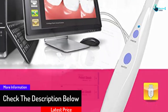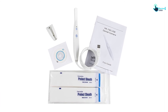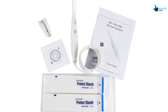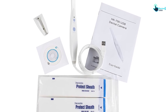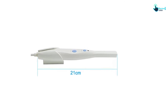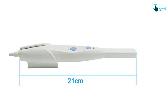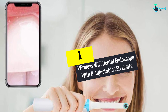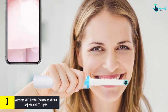It has an open code that is compatible with different types of clinical management software. It can record video and allows you to easily show patients the condition of their teeth to assist with dental care. You can easily adjust the focus and it comes with dual capture buttons.